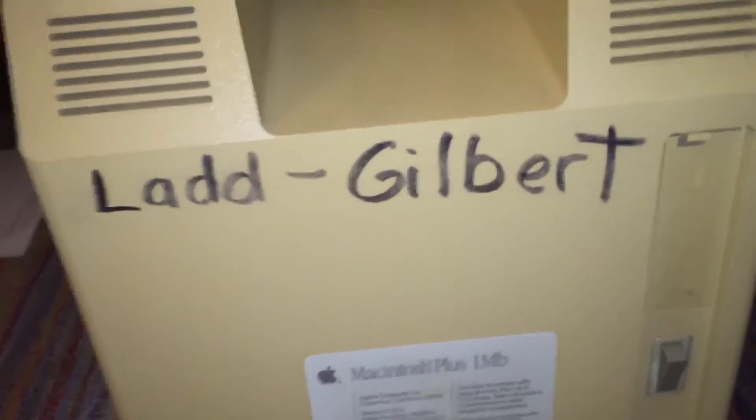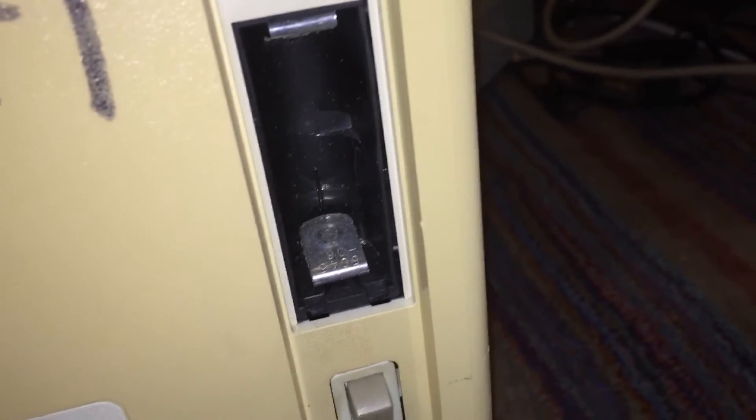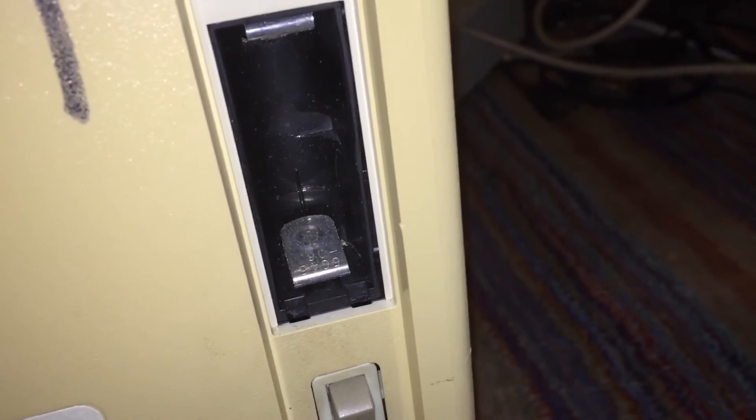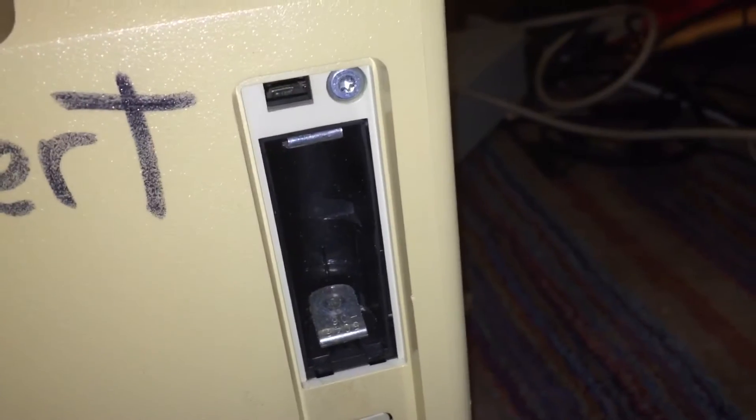Let's flip the machine around to the back and take a look at the ports. On the back we have the slot for the PRAM battery — it takes a special AA-sized battery but at 4.5 volts rather than the standard 1.5 volts, so you can't really get these batteries anymore. There's also somebody's name written on the back, which I'll try to remove with rubbing alcohol.